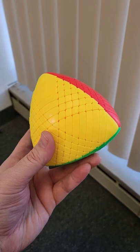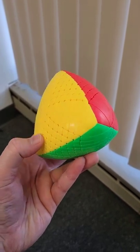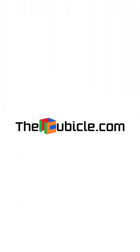All of that stuff makes these puzzles quite the challenge. So if you're interested, you can find them at thecubicle.com.